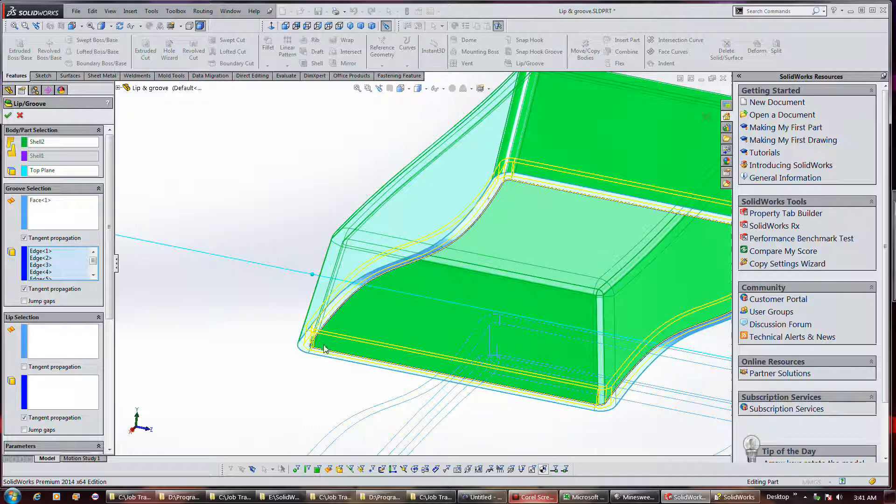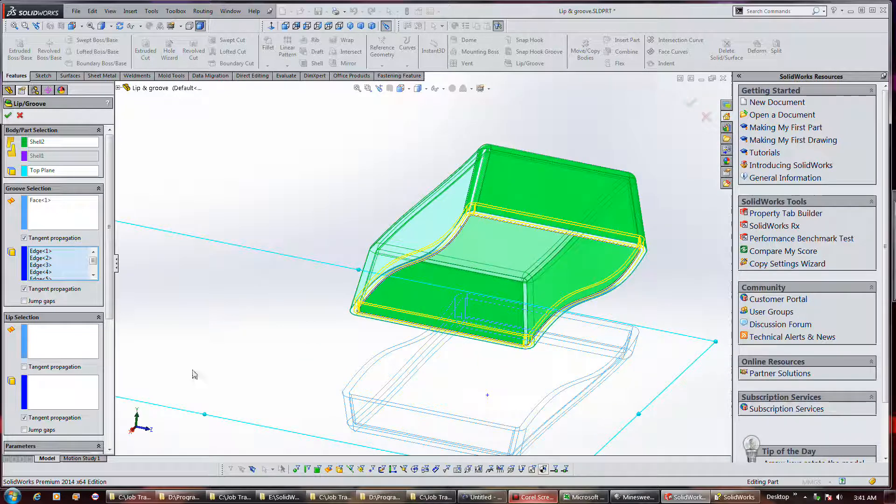Now for a more sophisticated lip and groove, I'm using our other part, and it's already looking like it's going to work on this one. I selected the top plane, and I selected just this space with tangency propagation on.